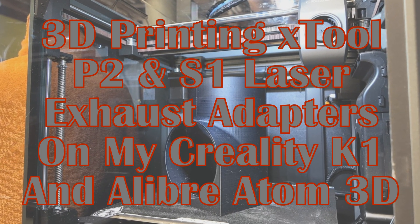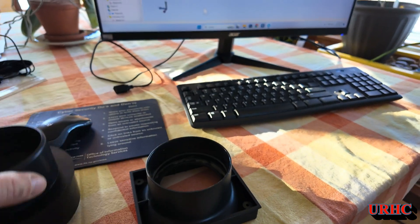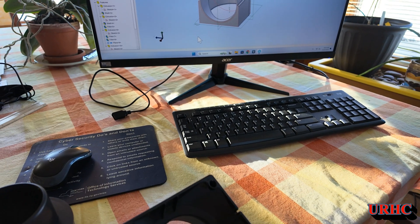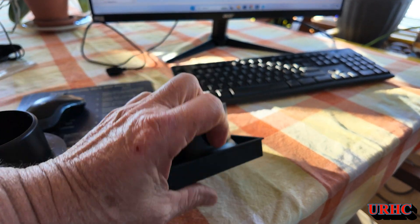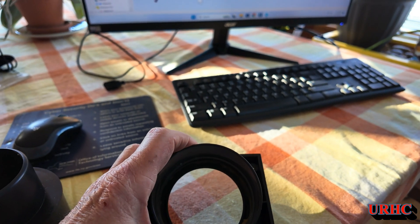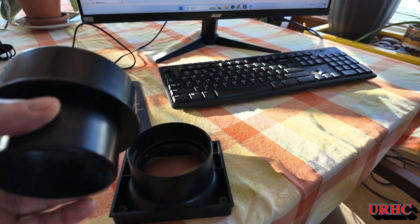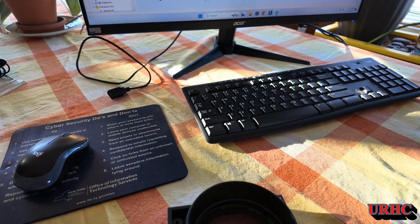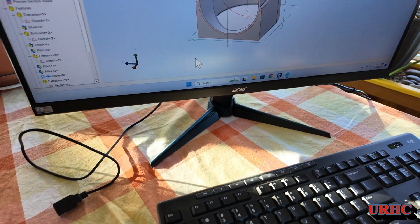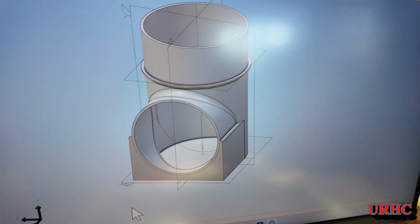This is a video walking you through how I designed and printed some exhaust adapters to get rid of the smell on my S1 and P2 lasers. This is the S1 laser adapter where the hose went on — it's a fairly small hose, and the adapter went into a four-inch hose, but every time I used it I got some smell that leaked out. It just didn't exhaust right.